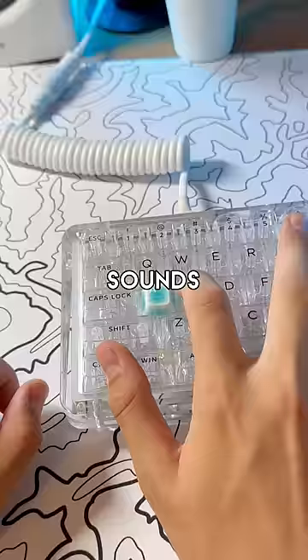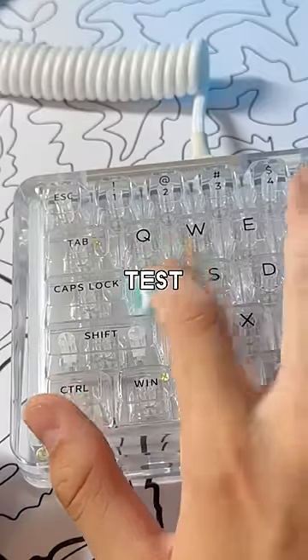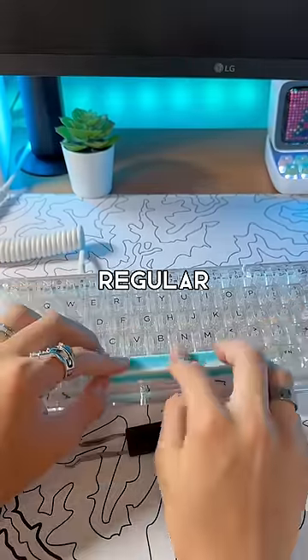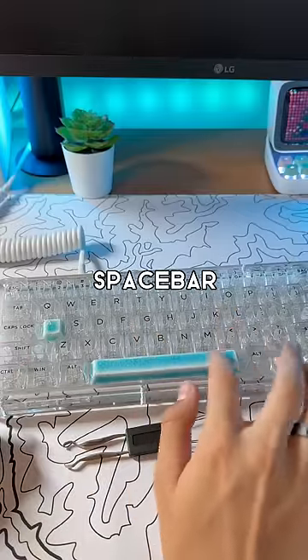Here's what a regular keycap sounds like. And this is what a ceramic keycap sounds like. But let's test out the spacebar. Here's what a regular spacebar sounds like. And here's what a ceramic spacebar sounds like.